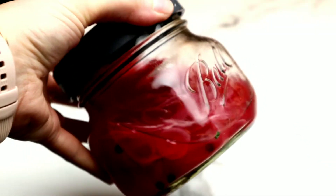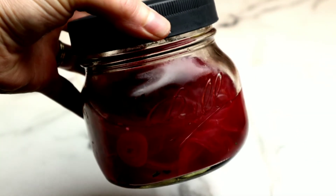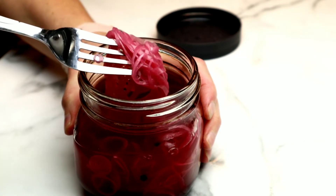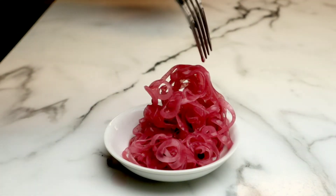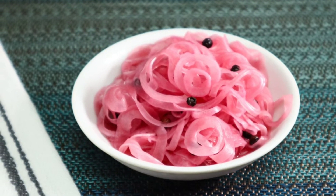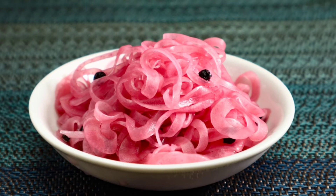After about four to five days, they look like this — so beautiful, sweet, delicious. I could eat these just by themselves. You could pickle other things easily with the same recipe: carrots, fennel.